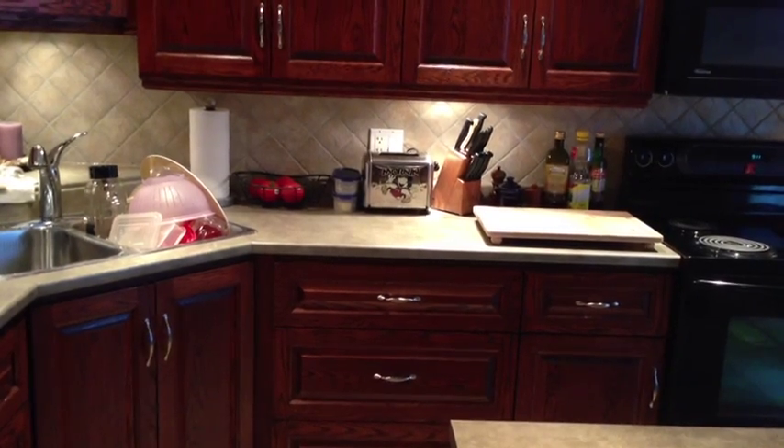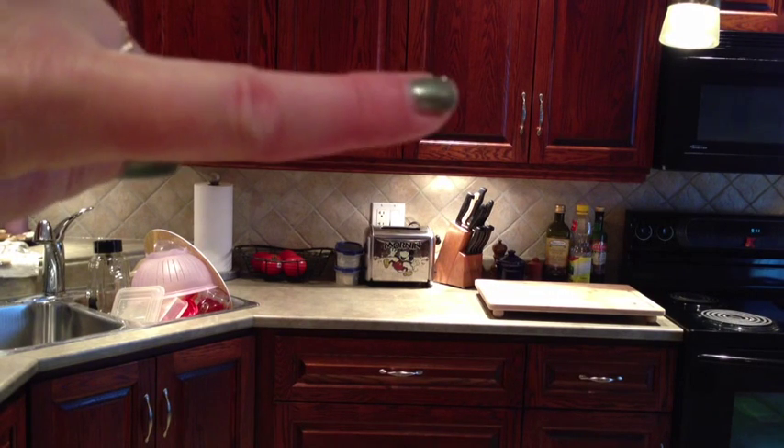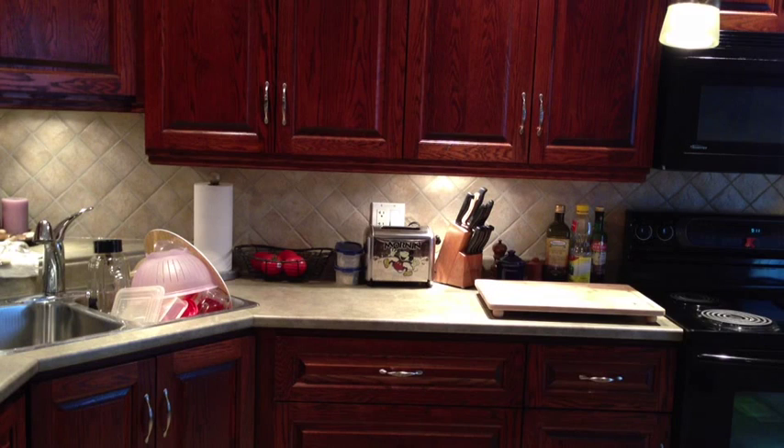Above in that cupboard I keep all my small appliances, little choppers, measuring cups, glass measuring cups, and a juicer. In this cupboard here is where I keep all my baking supplies like flour, sugar, vanilla, that kind of thing.